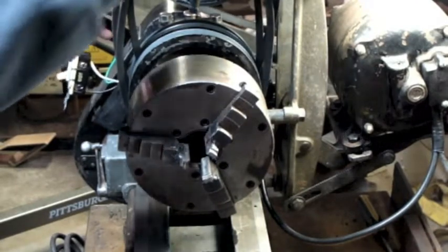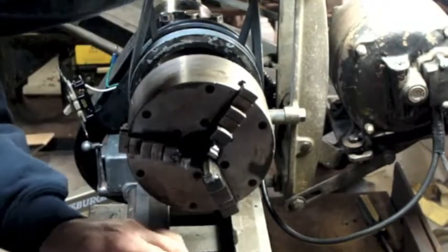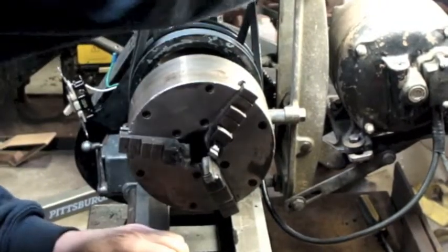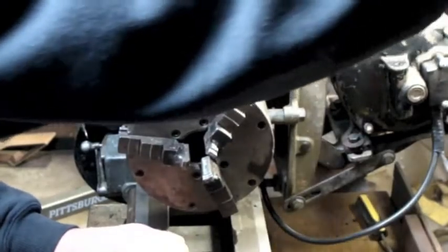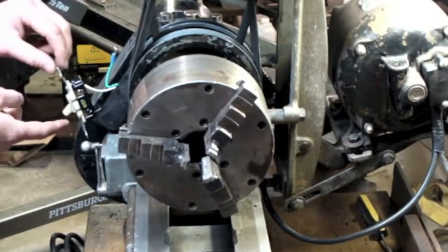I've got the switch facing the right way, so I have to worry about that. I did bolt the lathe down to the bench now so that I don't have to worry about it tipping backwards when I engage that.